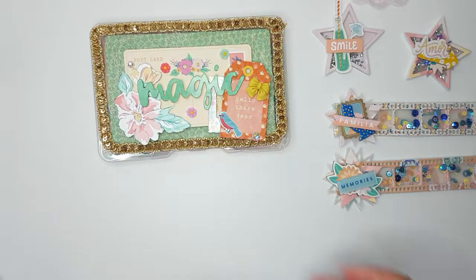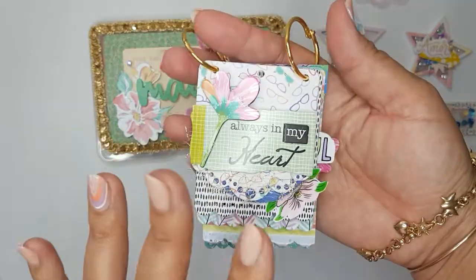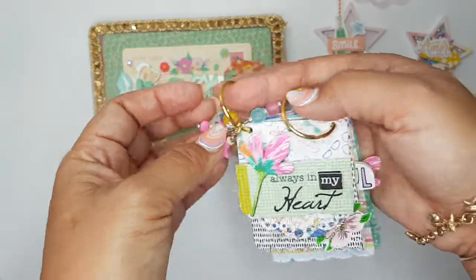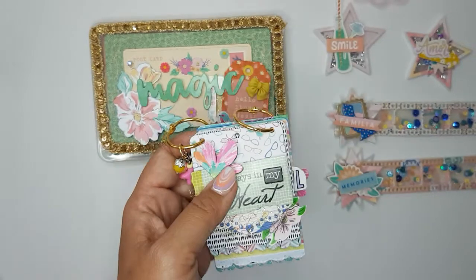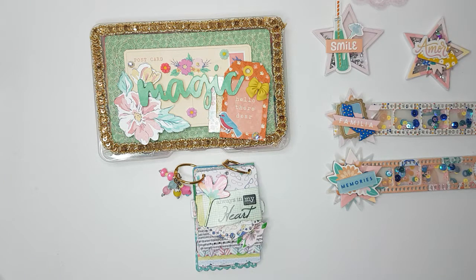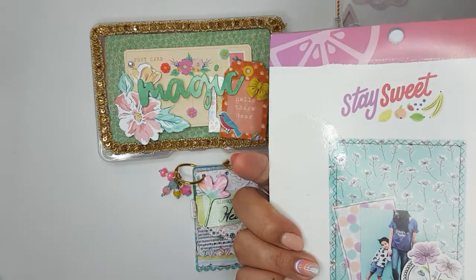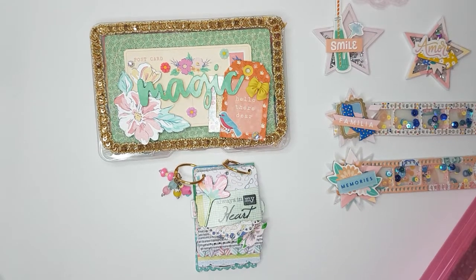Next I created something using an Amy Tangerine collection — an older collection. I don't remember the name of it, but I thought it was really pretty. It was my first time using it, and I used that as my excuse to dig in and start playing with things I've had in my stash. I think it might be called 'Stay Sweet,' but I'm not sure. I used this collection to make a super small little tag flip for her, and I do like the way it turns out.